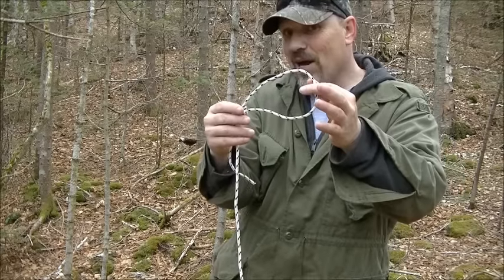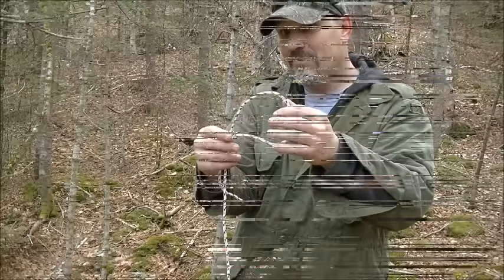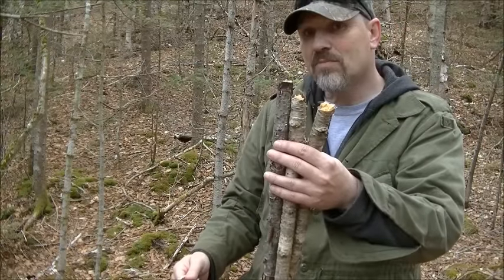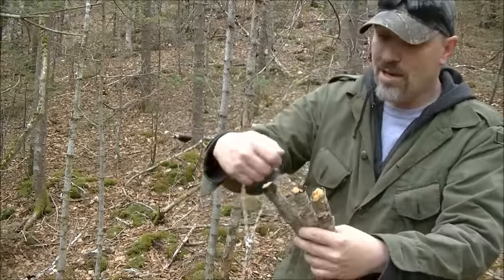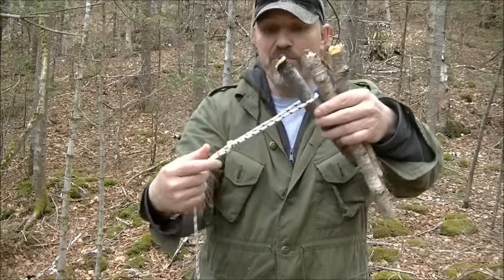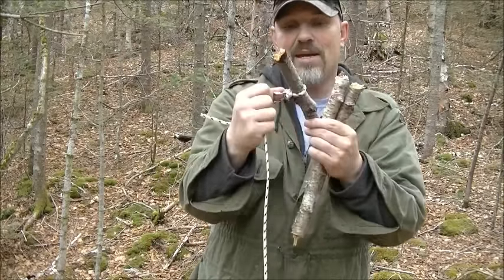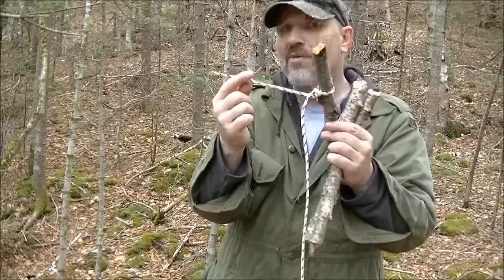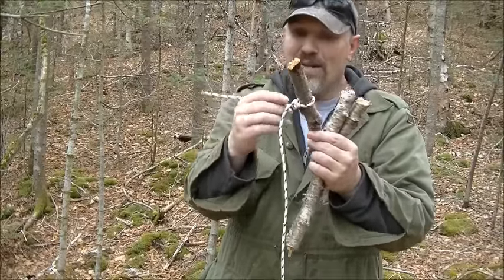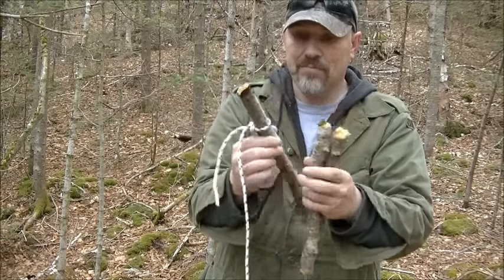Now with this knot I'm going to show you how to do a lashing. I've got three sticks here — this is how you make a tripod. I'm going to take this Canadian jam knot, put it around, and slip that up until it fetches up. I left this tag end on for tying off at the end. That's why I'll always leave a tag end on this knot.